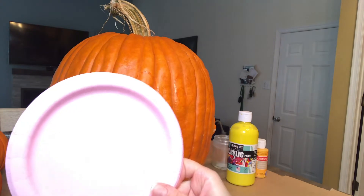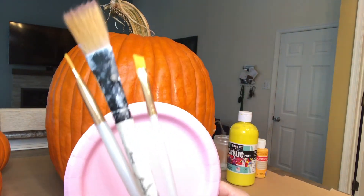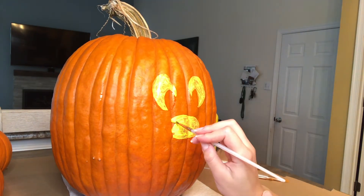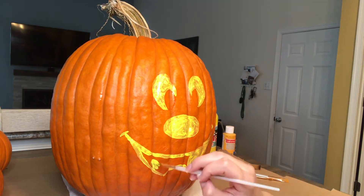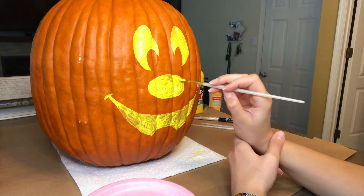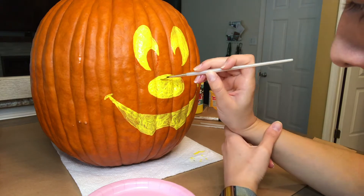I used a paper plate for the paint and a few different paint brushes. I started painting and realized that the paint was going on kind of thin, so I had to do several layers of paint to get a solid yellow shape. I painted a few layers and let that dry.